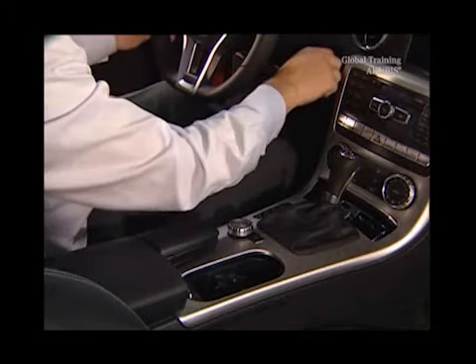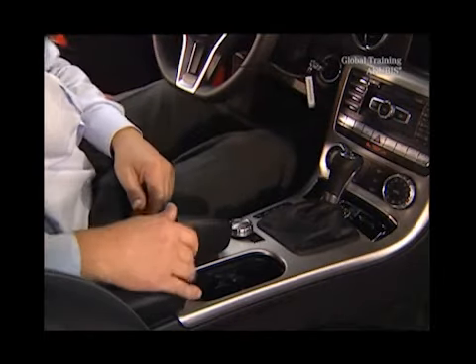Next, close the windows electrically. If that doesn't work, try using star diagnosis or the emergency actuator.